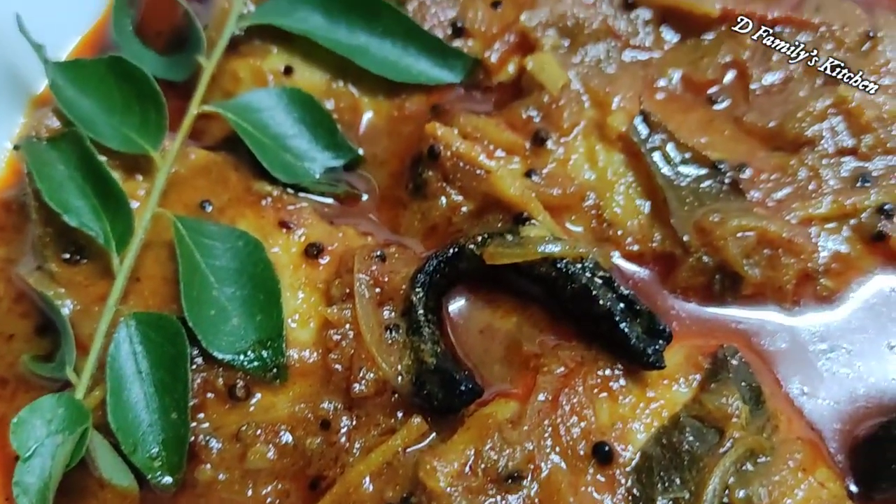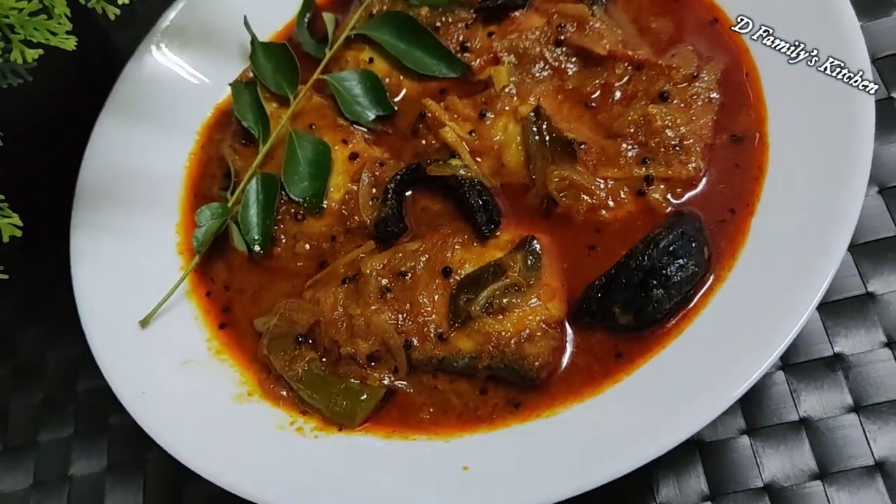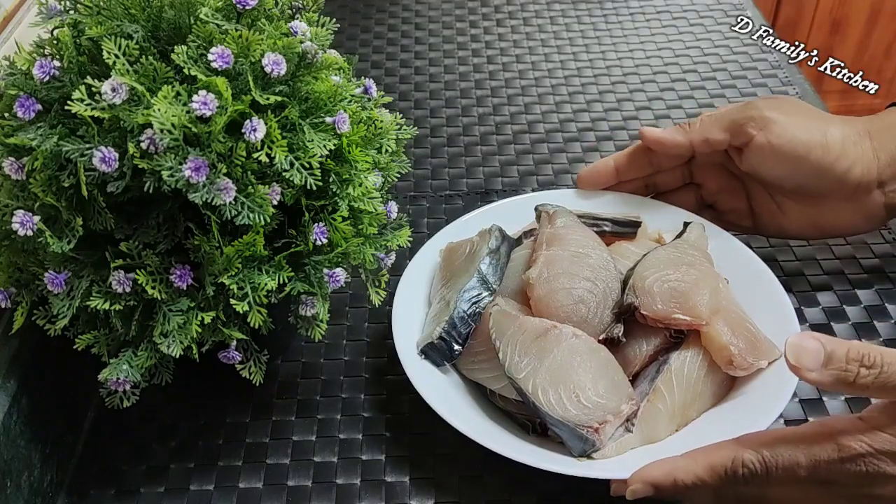Let's take a look at the recipe for a good fish. Let's take a look at the ingredients. We are ready for a good fish.